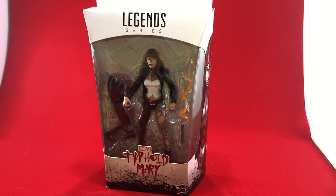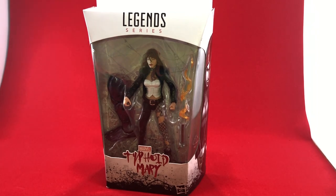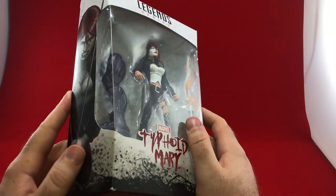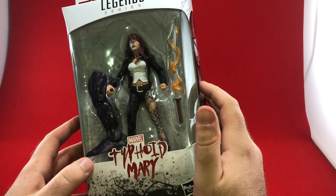Hey guys, it's Dave from AFPTConworks.com and we have the Typhoid Mary from Marvel Legends' new Venom line, Monster Venom. This is a figure that I don't know if a lot of people wanted. I'm sure she'll pop up in the comics soon. Usually these Marvel Legends are sort of scheduled around new appearances or reappearances.